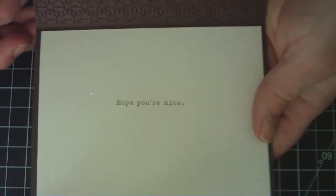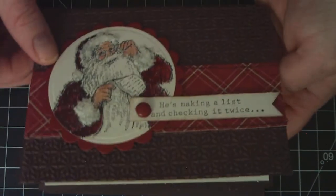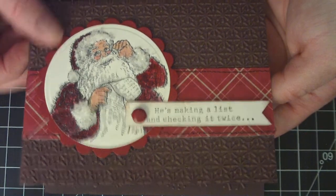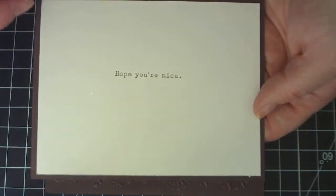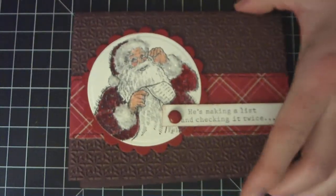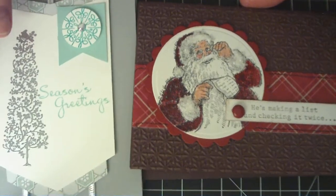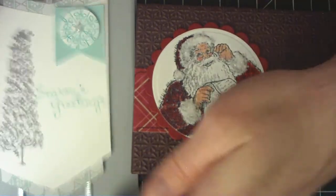On the inside of both Santa cards I layered a piece of watercolor paper and stamped the rest of the sentiment. The front says 'He is making a list and checking it twice' and the inside says 'Hope you are nice,' with room to write a message. These are my card shares for the holiday so far — I'm sure there will be quite a few more to come. Thank you for watching!